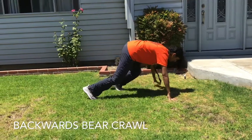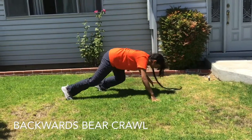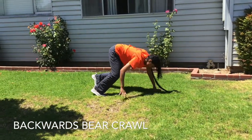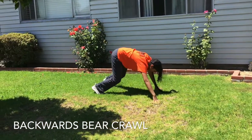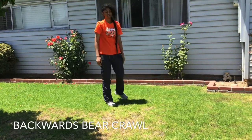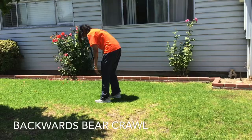The first exercise is a backward bear crawl. Get down on your hands and toes like you're a bear and start to crawl backward. Try not to let your knees touch the ground. Do two or three sets of 10 yards each for beginners, then challenge yourself to do more.